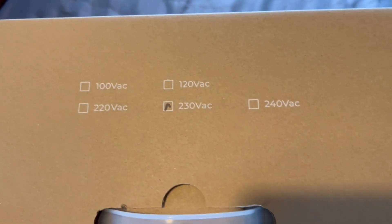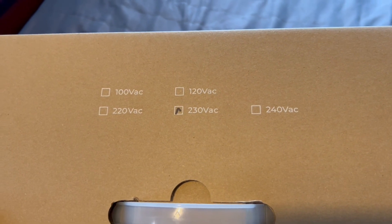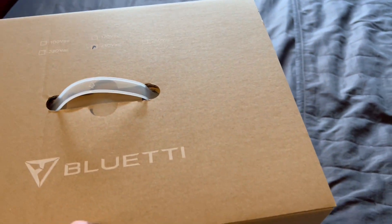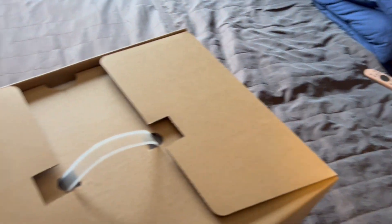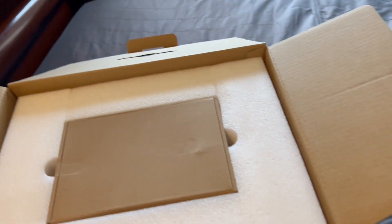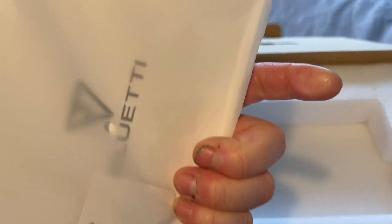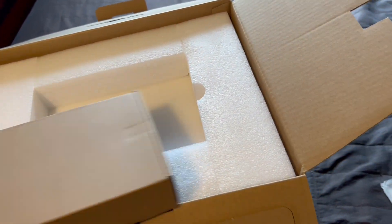You also have the various model number types available around the world. As we're based in the UK, we've got the 230V SE — that's your volts and current. When we open up, the lid slips up and out, and then we are met by a little box and the product literature, which we'll have a look at shortly.